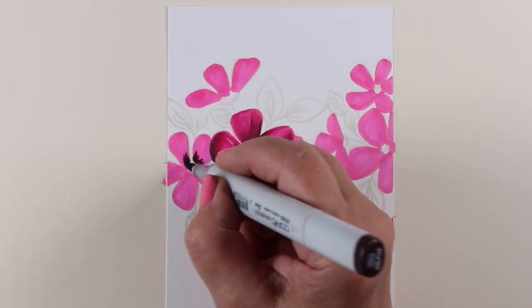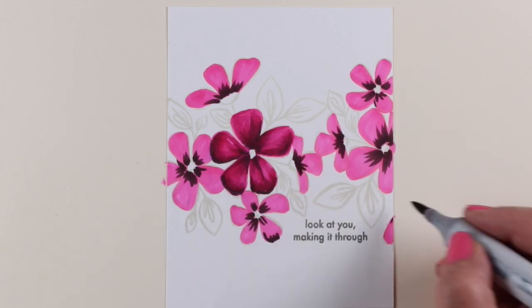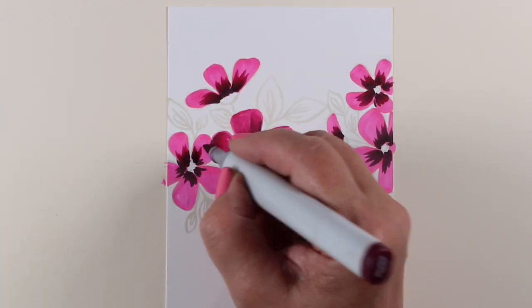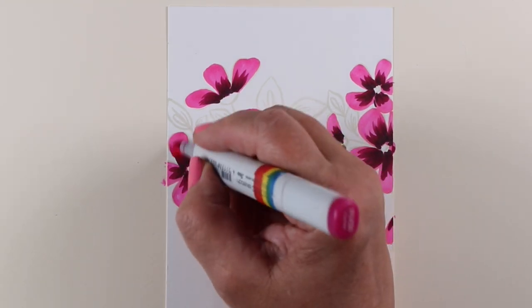I stamped the set twice on here using some no-line ink — once on the left and once on the right, nestling them together — knowing I wanted to do this background technique. So I just started running around doing the flowers the same way: dark in the center and then moving out with the less dark color.